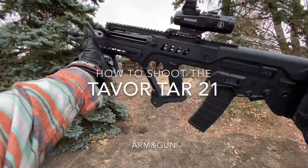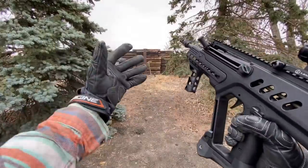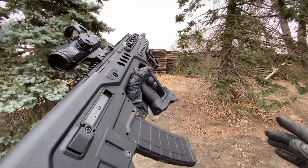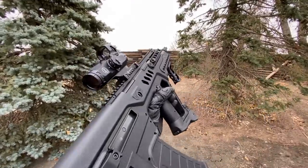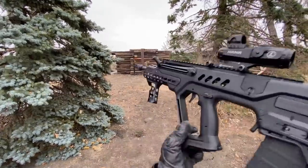Hey guys, Armandgun here. Today we have a Tavor TAR-21. This is a bullpup rifle. We're going to go through the shooting and controls today. I'm going to show you guys how to run this thing — we're going to go through some manipulations like mag changes, all the different controls, how this thing runs, and a few pointers about it as well.